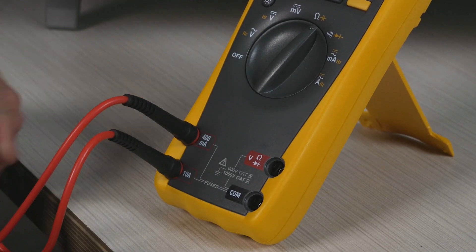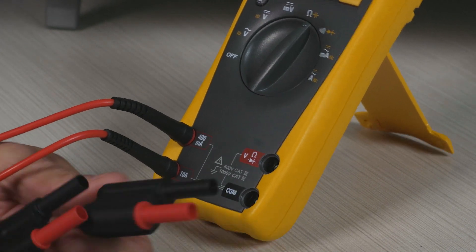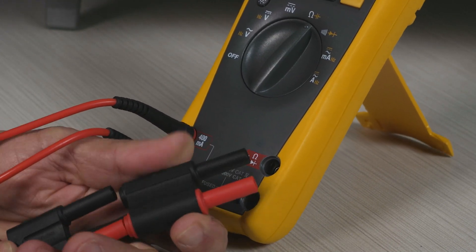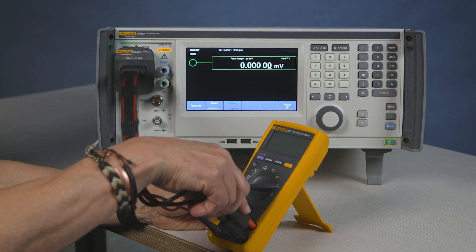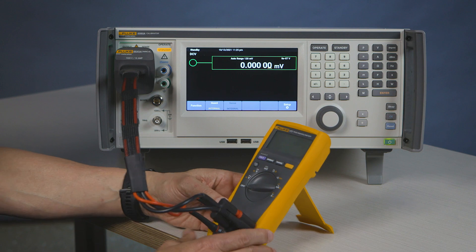Naturally, this could be kept from your previous calibration. You now connect the sense and the DMM input to your meter.